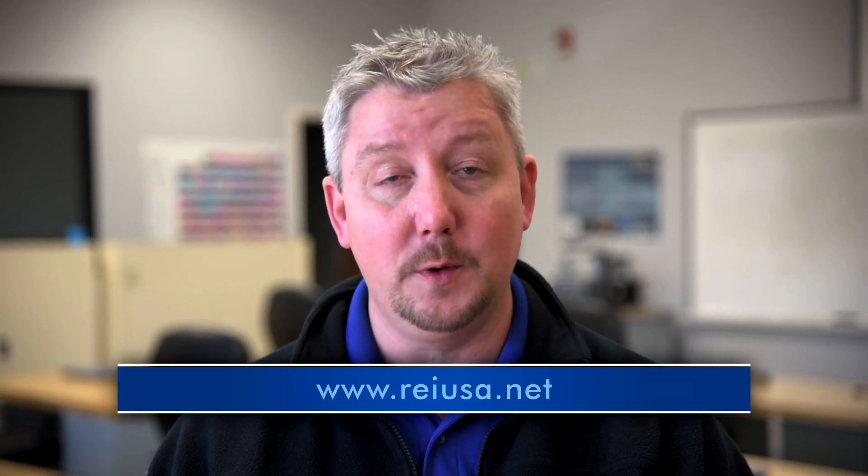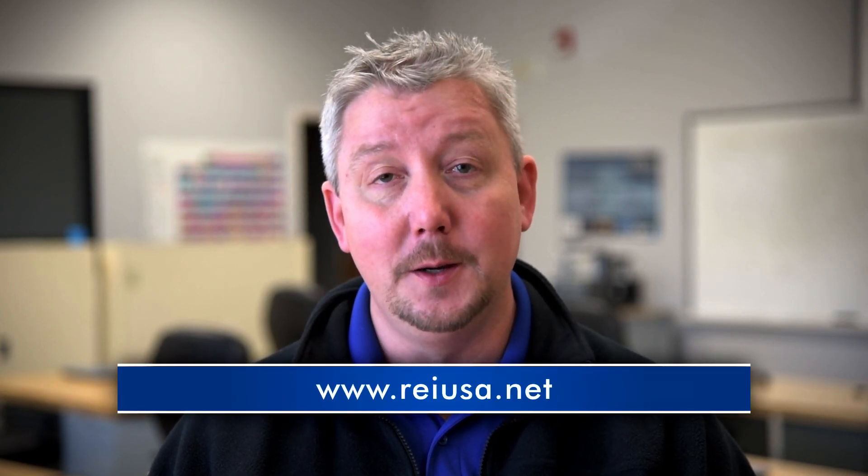If you'd like to know more about our products or what type of classes we offer here at the REI Training Center, please visit REIUSA.net.